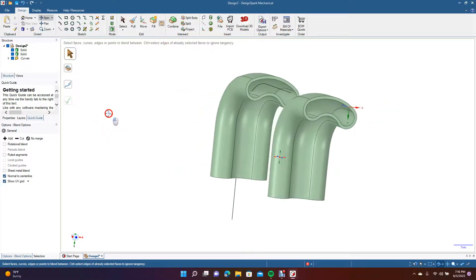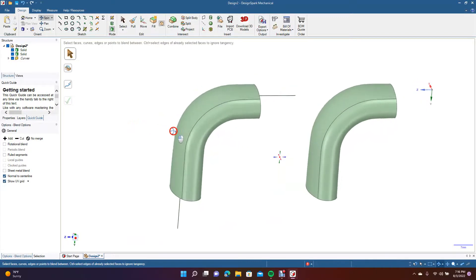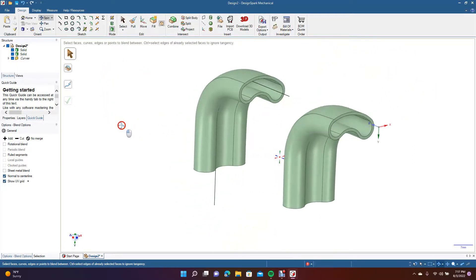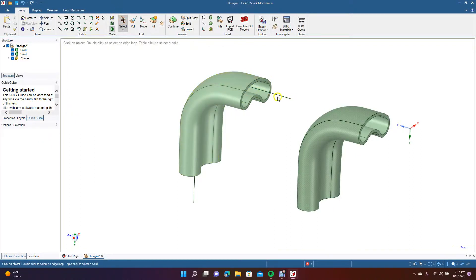If you're trying to blend shapes like this and you get a Design Spark Mechanical error saying it can't complete the blend, this is one way to go about it. It takes a few more steps, but in the end you've got the blend you wanted.